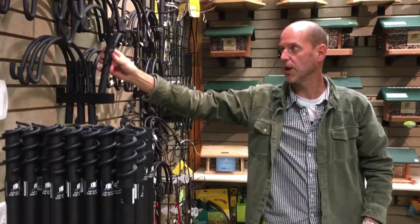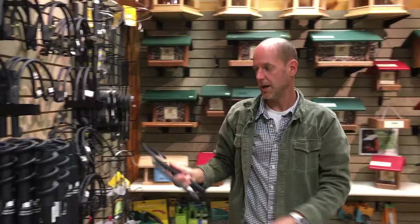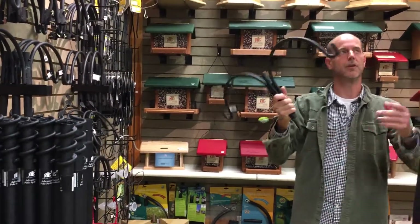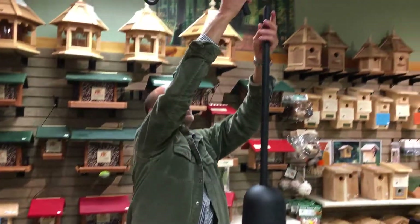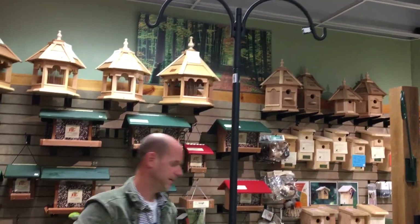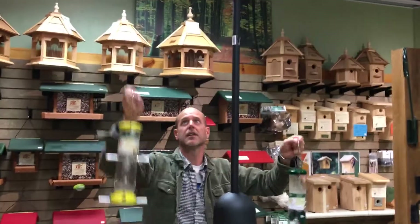I'm going to use this double arm on the top. We have a lot of different arms — singles, doubles, some with leaves on them that are a little more decorative — but I like the clean look of this one. This is just going to slide down and then we hang feeders on the end.